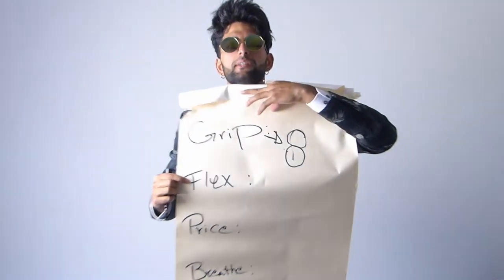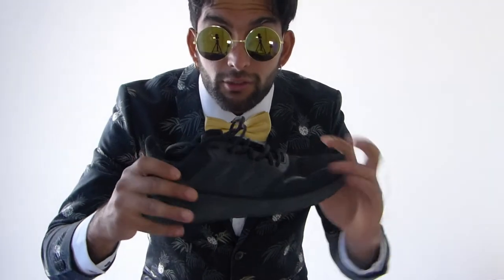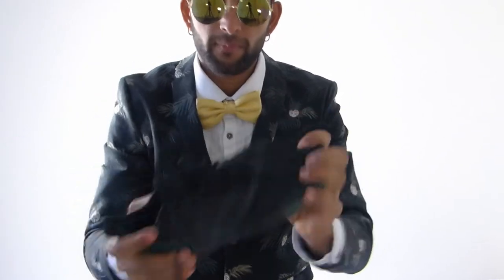Next thing is flexibility — how flexible are these shoes. Because these are outdoor running shoes they are a little bit stiff, but still flexible enough. I would actually like more flexibility out of this though.